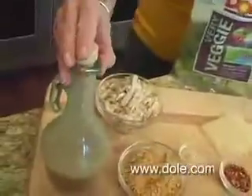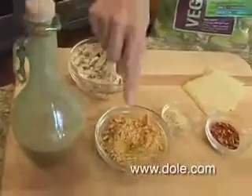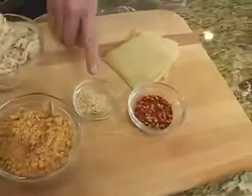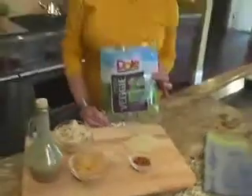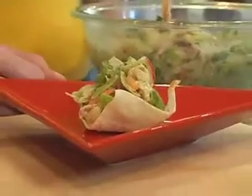Dole Very Veggie goes great with Thai peanut dressing, chopped roasted peanuts, toasted sesame seeds, a pinch of crushed red pepper flakes, and I'm going to add some chicken and wontons to make it a perfect party appetizer.